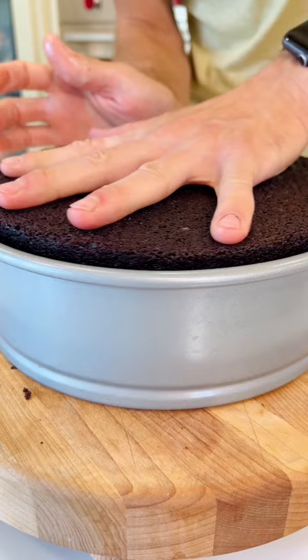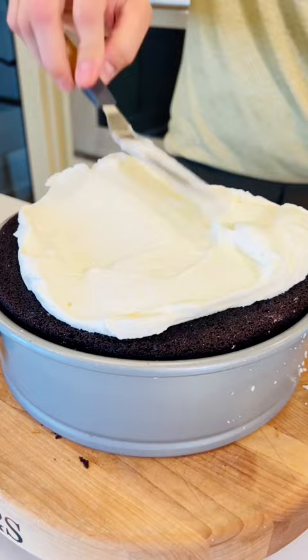Press down slightly to make sure those two layers adhere. Frost the top with whipped cream, and make sure to work quickly so once it's all ready, it can go back in the freezer.